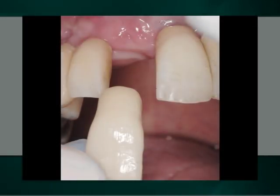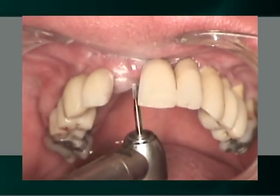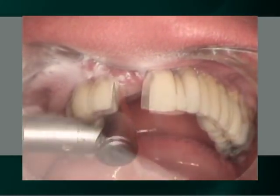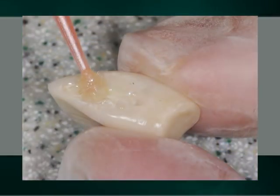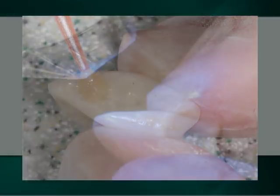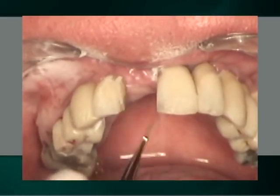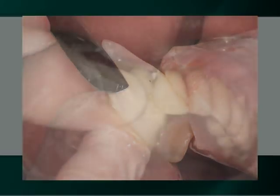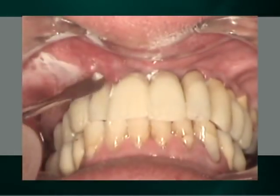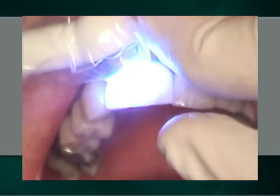In our second case, a laboratory fabricated pontic is simply bonded to the adjacent IACs. The surfaces of the two adjacent IACs are roughened, a modeling liquid is applied and light cured. A modeling liquid is also applied to the roughened surfaces of the pontic and light cured. Polyceramic material is then added to the surfaces of the IACs and the pontic. After inserting the pontic, the excess polyceramic material is removed and Vaseline is applied prior to the final light curing.